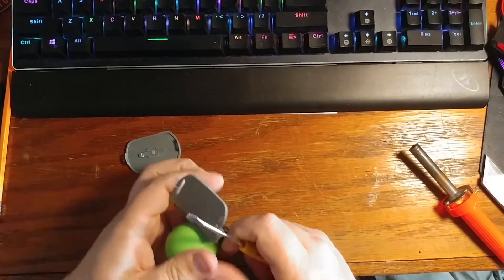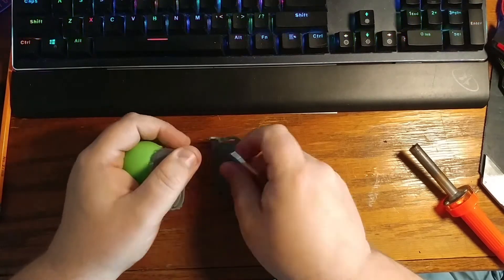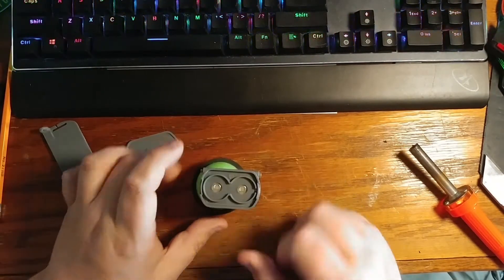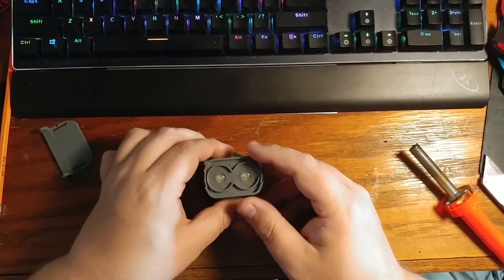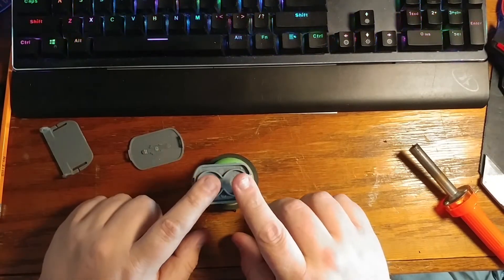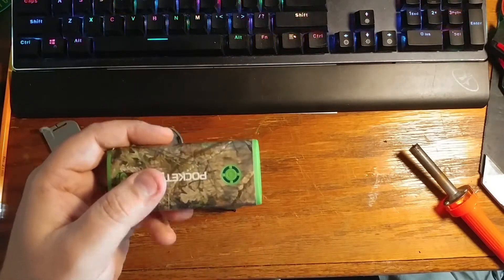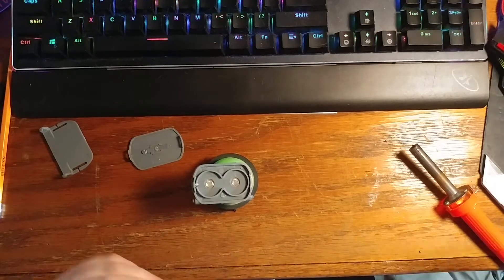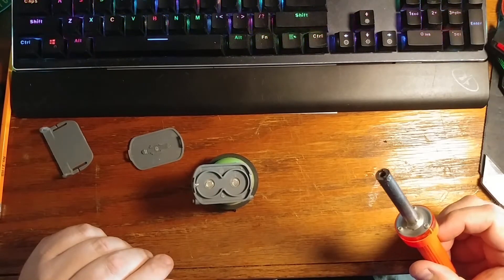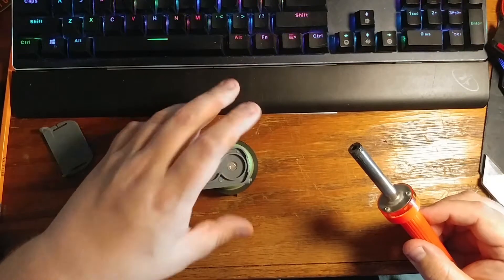We're also going to want to take this little component off here — you should be able to pull outward on it and it comes off pretty easy. Then take a piece of black tape and put that there. We need a USB cable to plug into our power bank to get power to it. I don't have a tip on my soldering iron — unfortunately I would not suggest doing this at home without one. If you are a kid doing this at home, make sure you have parental supervision.